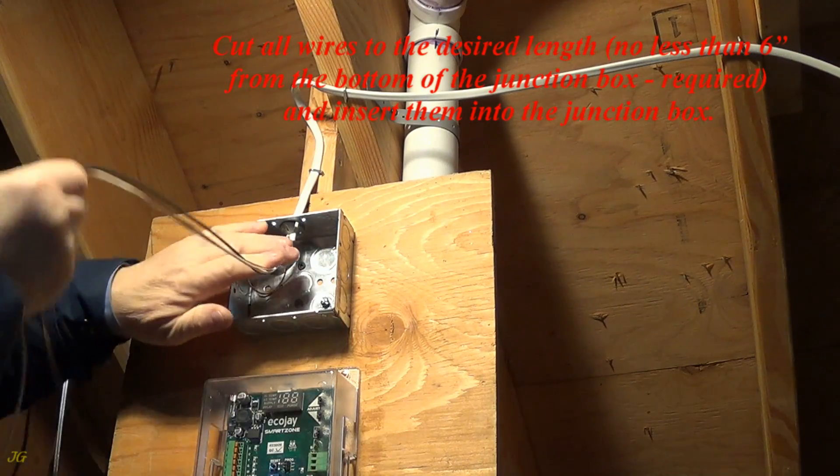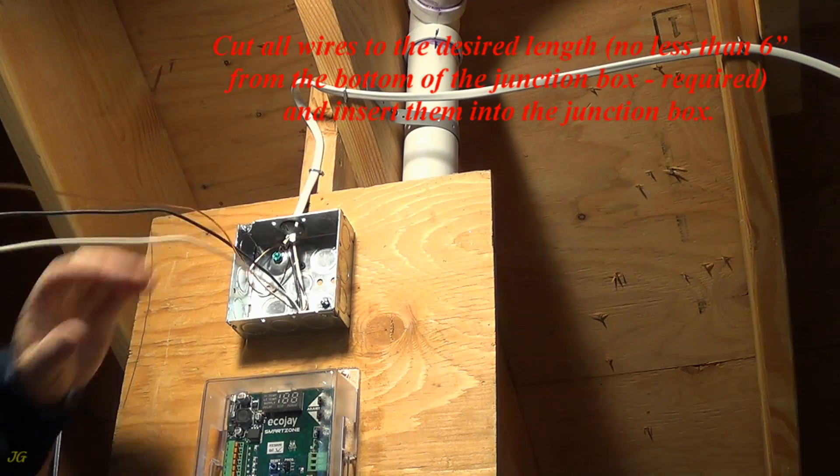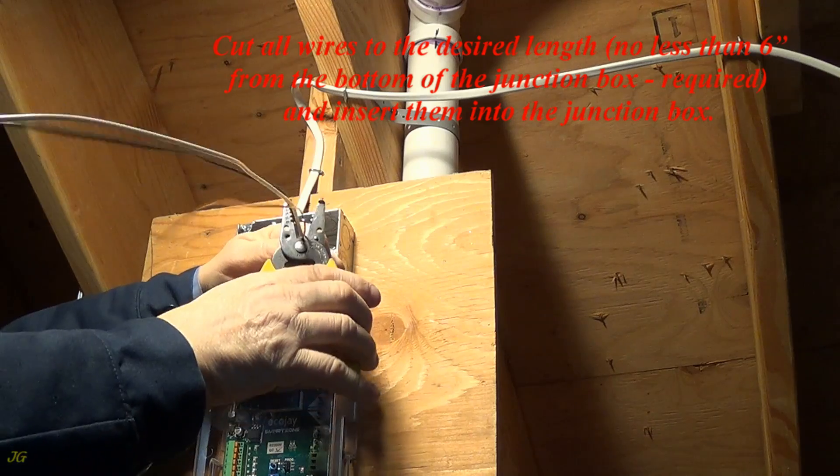Cut all wires to the desired length — no less than 6 inches from the bottom of the junction box as required — and insert them into the junction box.